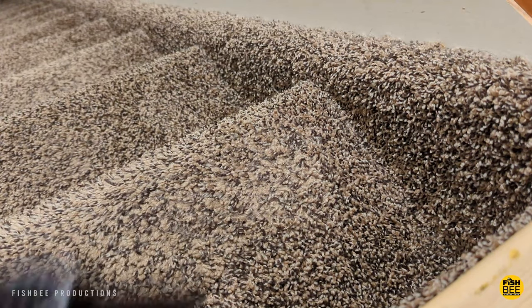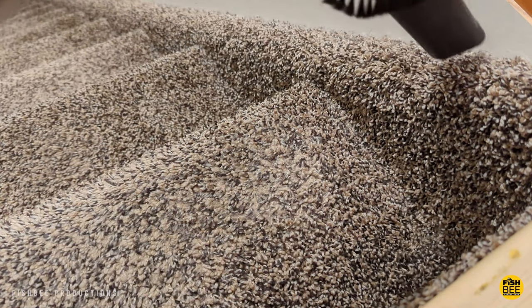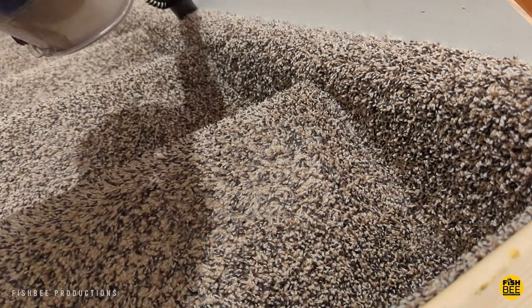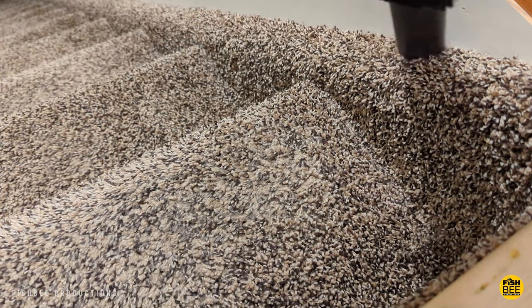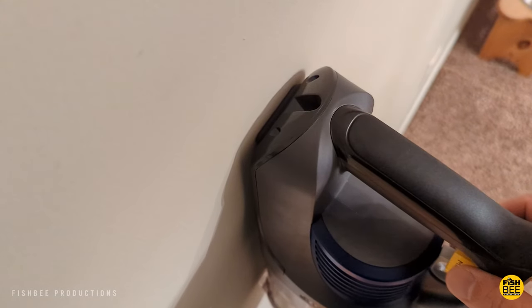I like to use one attachment to clean in the corners of our steps — it also works really well to clean cobwebs and corners. Unfortunately, you don't get a wall mount with this one, but there's a little rubber bumper on the back.